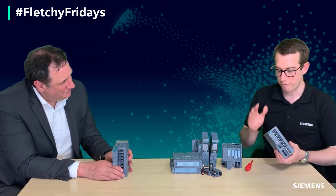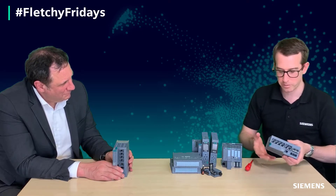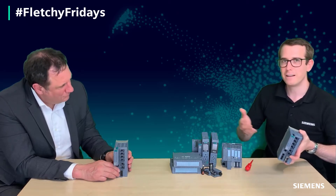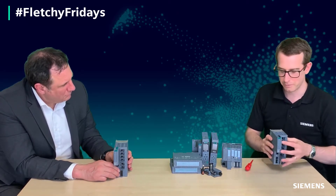Absolutely not. These managed switches contain a lot of configuration — we've got our firewalls, our VPNs, static routes, MAC address filtering, whatever you might like configured inside these devices. And if there was a case where you had to swap one out because it's failed or got damaged in the operation of the machine, that could be a challenge if you had to get a laptop out and use SSH commands and all that nonsense to configure it.